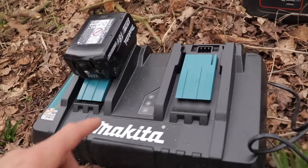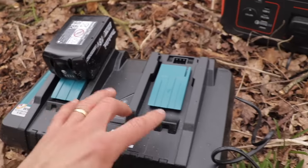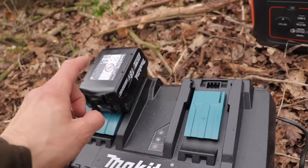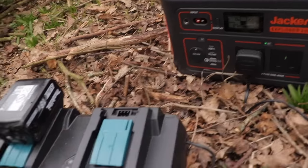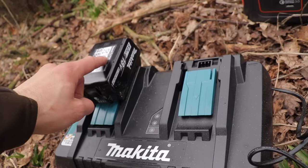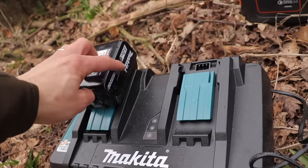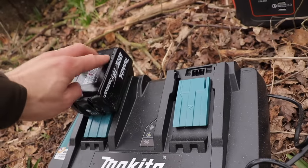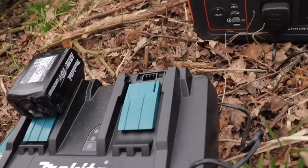We're just taking a break from splitting up the wood, about to get the fire going and have some lunch, but I wanted to quickly show you — the Jackery is currently in action. You might be able to hear a fan on this Makita charger because it's a fast charger, and it's a double one. We've just charged up the three amp battery and it took 20 minutes on the Jackery. We've just run out of battery on the five amp and that's now charging up, so I'm expecting roughly double the time — about 40 minutes — because of the double battery size.